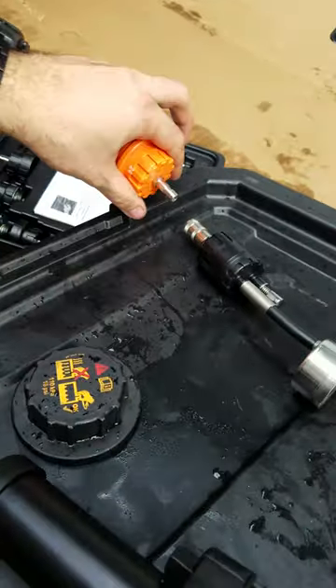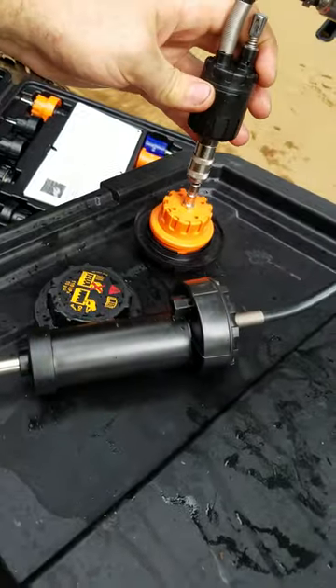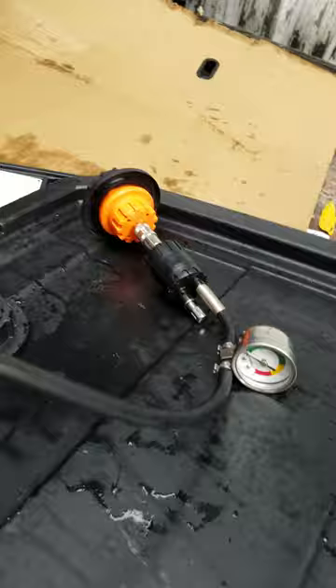You screw it on until it clicks and then same thing again — this one of course should be 16 PSI.